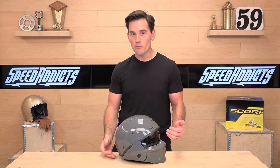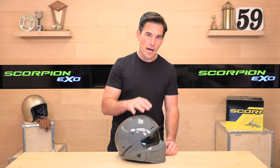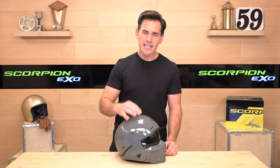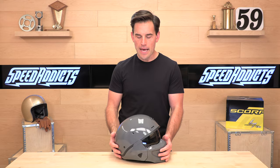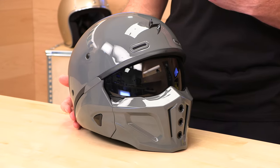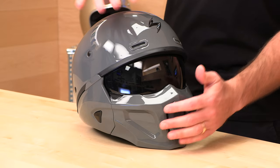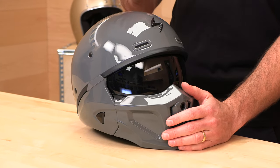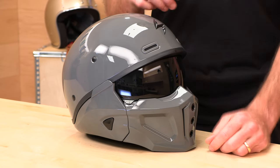The helmet costs just about $300 — $299 to just over $300. So it's about $100 more than the original Covert, which they are still making. But it features a composite shell instead of polycarbonate — glass versus plastic. This is an upgrade. It's a little bit lighter too. This thing weighs just about three pounds with the muzzle on in a size medium, which is about a quarter pound lighter than the original Covert. It's also more streamlined because of that composite shell — it doesn't have that big bulbous spot up front where they made room for the shield on the old one.